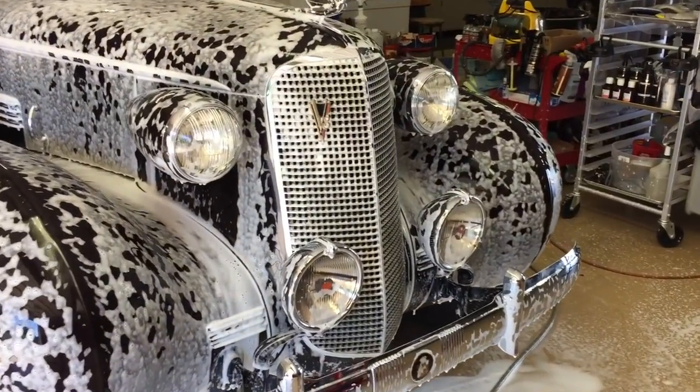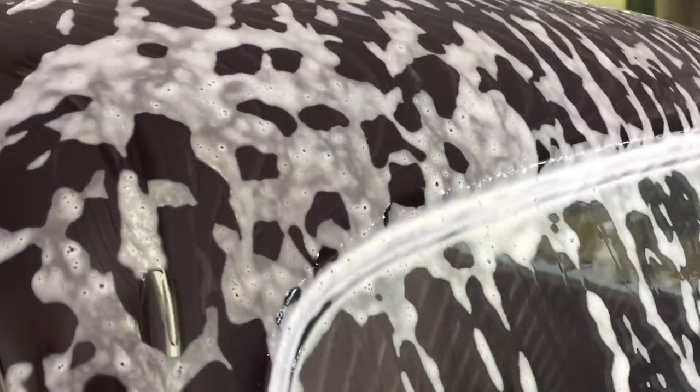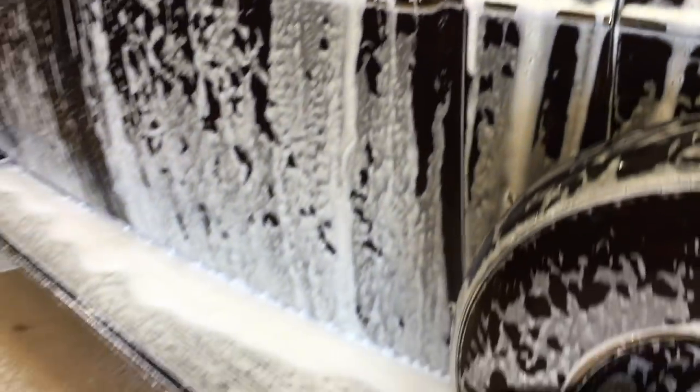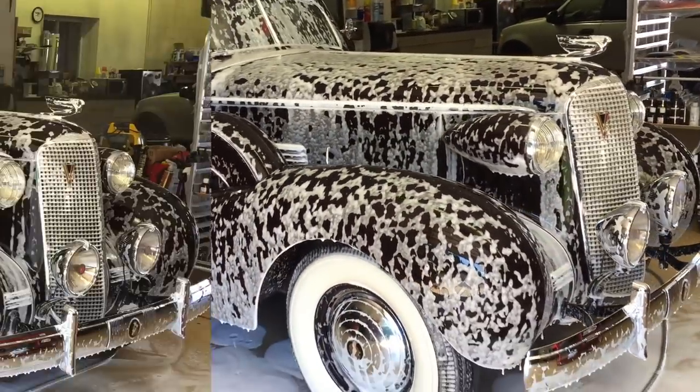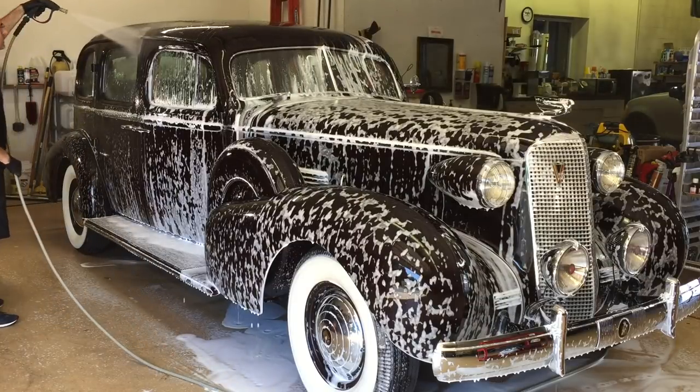In the dual layer system, the first layer of tight cell bubbles will cling to the surface, while the outer layer with larger cells will run down and start running off the car. This is what it looks like after 12 minutes — I waited a little longer than usual. It's really hot and it's starting to dry in sections. No worries — it's pH neutral. Grab your rinse, make it wet to reactivate it, then successfully rinse from there.